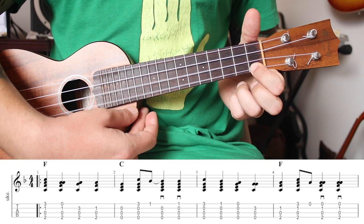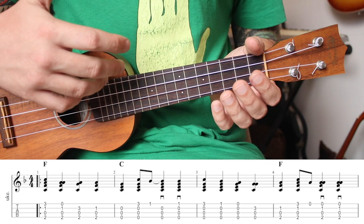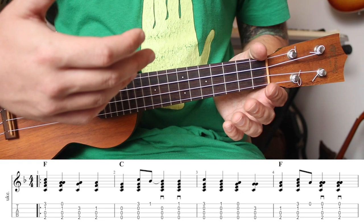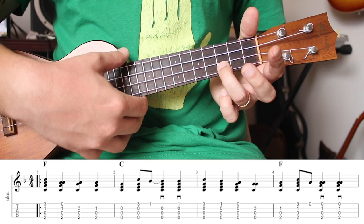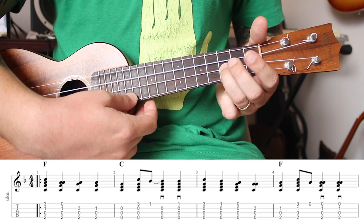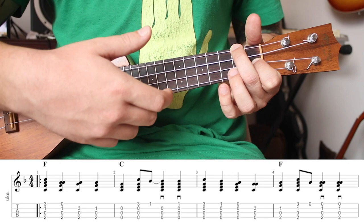Back to the main C — strum all the way through, first fret A string, no fingers. This is playing an A note over a C chord. When creating your own melodies, you don't always have to use just chord tones — you can mix notes from the scale. The C chord contains C, E, G. Some notes in the scale will sound good over certain chords, some won't — that's getting to know the scale and intervals. Then get your ring finger on the third fret and strum through — that's a G note, which is in a C chord. Then go back to F: pinky on the third fret, immediately off, two-and-three, four.